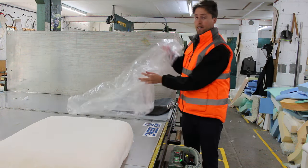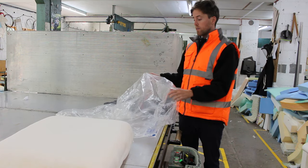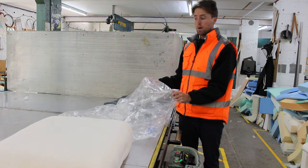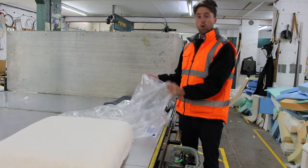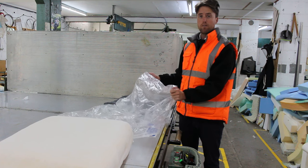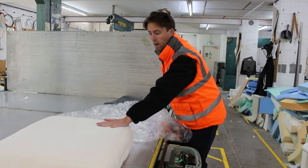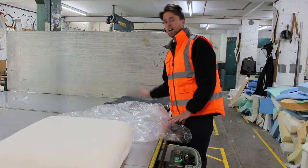I've got a plastic bag here. These can be purchased from our website, or they normally come with the foam anyway, so you can use the bag that comes with the foam, or you can even use a bin bag or any type of large enough plastic bag. So we've got here the foam cushion and also the cover that it has to go into.